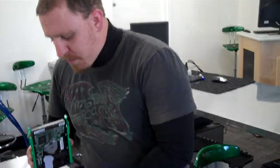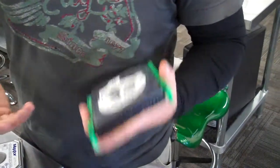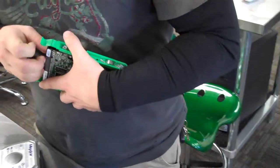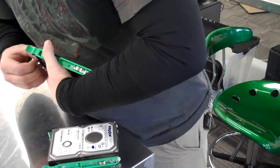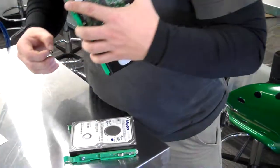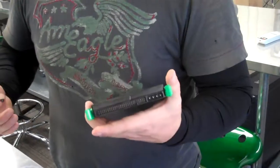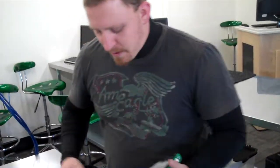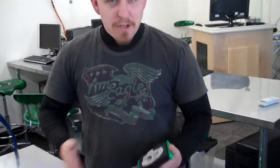So this configuration is master, and this one is currently configured to cable select. They're both Maxtor drives. To set it to slave, I just need to remove the jumper — they're a little tricky because they're so small. Now this would be my slave if I installed both into the same computer. I'd have a master and a slave, and that would tell my system which hard drive to boot from.